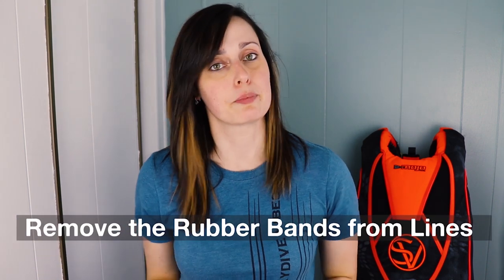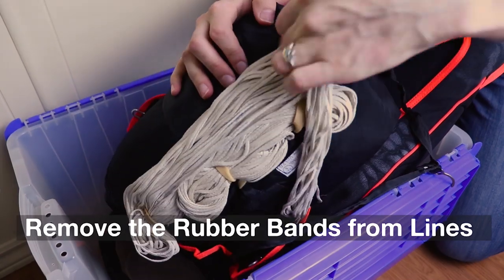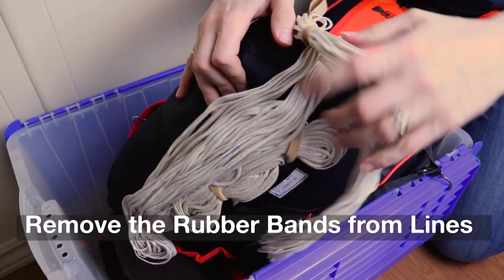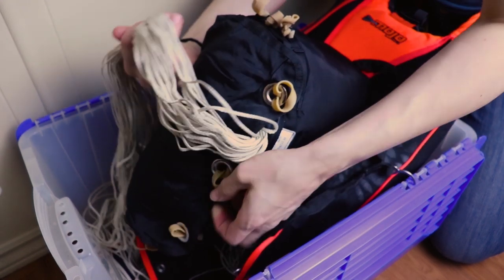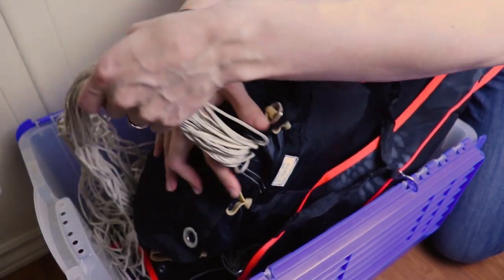The first tip from riggers is to remove the rubber bands from the canopy lines. Those rubber bands can actually kink your canopy lines over time. You don't necessarily need to take all of your canopy out — it can remain in the deployment bag — but you can just remove the rubber bands.